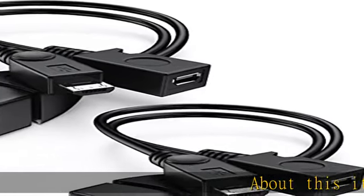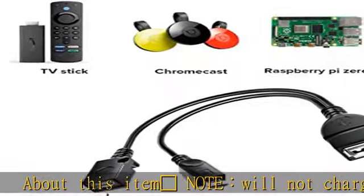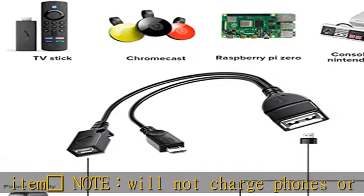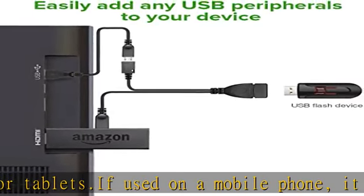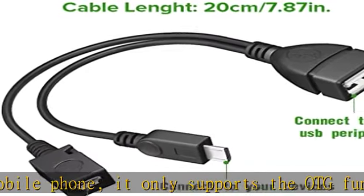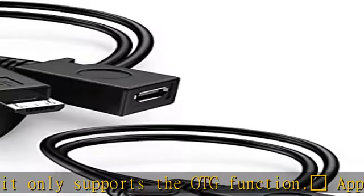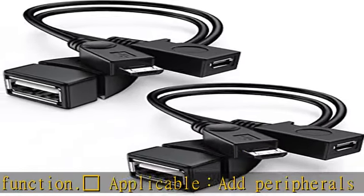About this item. Note: will not charge phones or tablets. If used on a mobile phone, it only supports the OTG function. Applicable: add peripherals to your host device, such as keyboards, mouse, flash drives (format must be FAT32), external hard drives, USB card readers, USB ethernet adapters, game controllers.